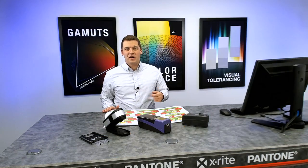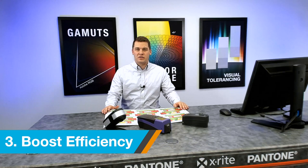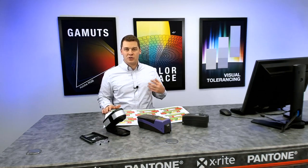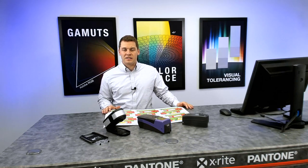Thirdly, upgrading to the X-Act allows you access to an expandable portfolio. X-Rite continues to invest in new features and firmware for the X-Act. Furthermore, we offer different aperture sizes for different workflows — we offer a 1.5mm, 2mm, 4mm, and 6mm aperture.